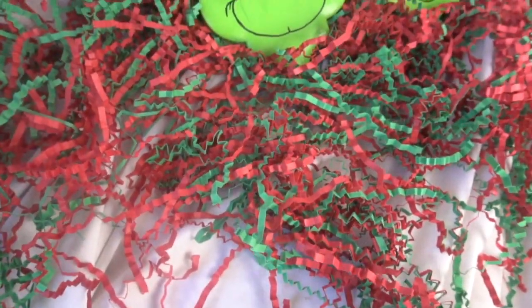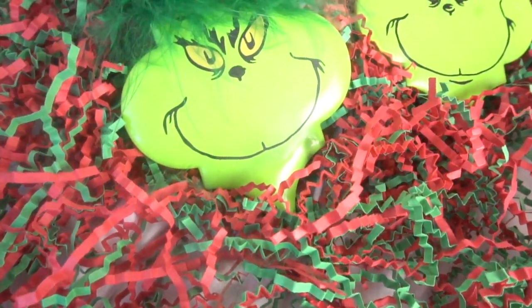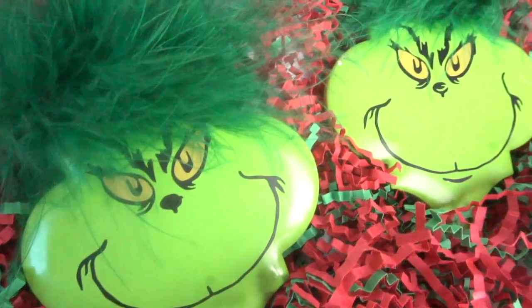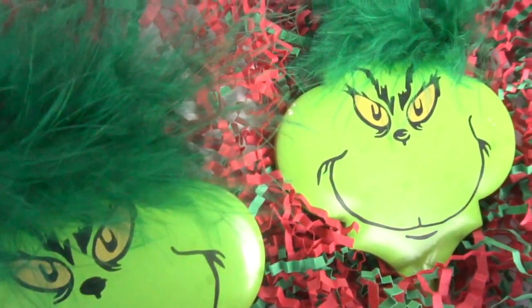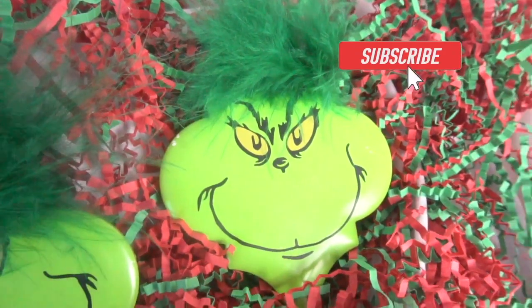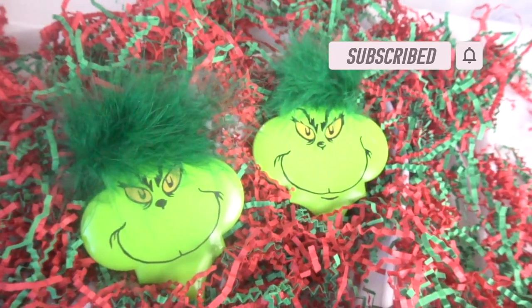I love Christmas time and I love creating handmade items to give out as Christmas gifts. Who doesn't love the Grinch? I hope you enjoyed this DIY Grinch tile ornament video and will go and create your own Grinch ornaments. Please hit that subscribe button if you haven't already and leave me a thumbs up and a comment below. Happy crafting and happy holidays everyone!